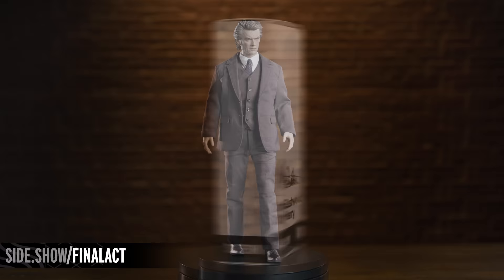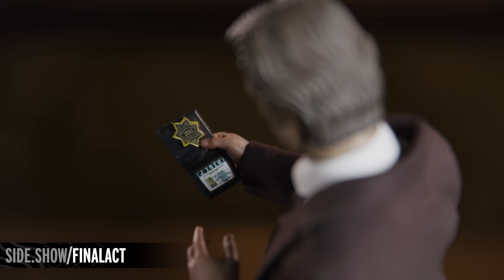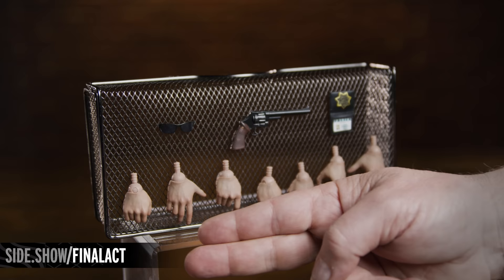The box is decorated with a vintage style poster of the film and detailed with references to the film throughout. The Harry Callahan figure comes with a carefully curated selection of accessories. They include his police badge, the signature 44 Magnum pistol, his sunglasses, and a selection of swap-out hands.